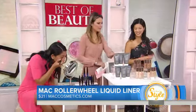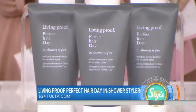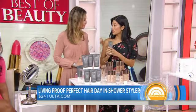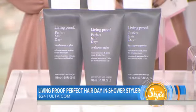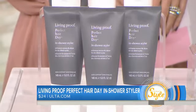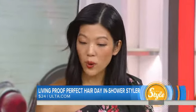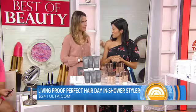A couple more — beachy waves. In-shower products are a big theme this year. This is the Living Proof texturizer for in the shower. After you've shampooed and conditioned, you put this product in and rinse it out lightly. It leaves a blend of ingredients in your hair that stays in all day. It's meant for air drying — once it's dry, you give it a little scrunch, and you have those nice beachy waves all day.